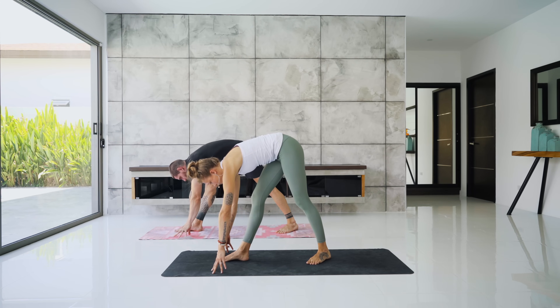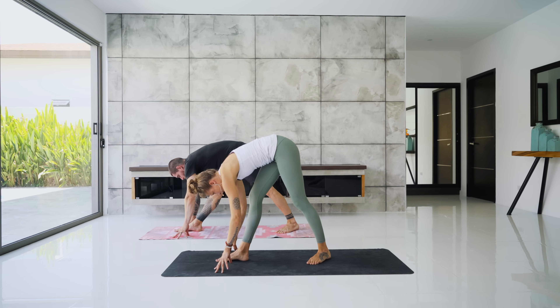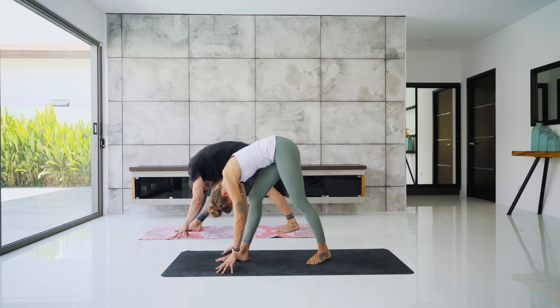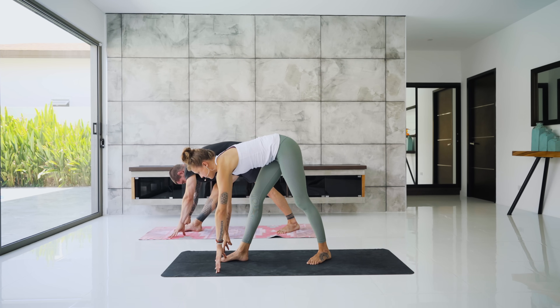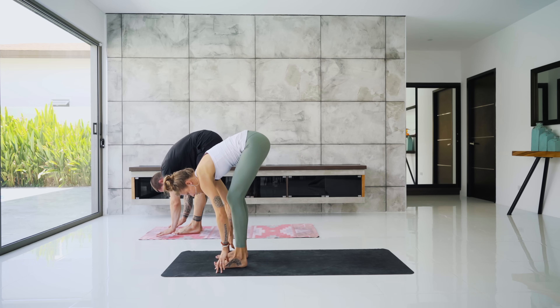Step that left foot forward a few inches. A little micro-bend in the right knee. As you inhale, lengthen the spine, and exhale, melt the chest down over the right leg. Option here to sway the hips a little left and right and explore how that feels in the hips and hamstring. Then inhale, halfway lift to lengthen, and exhale, step your left foot to the top of the mat for a forward fold. Heel-toe the feet hip distance apart and let the head hang heavy.